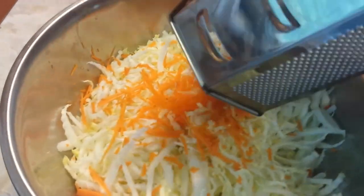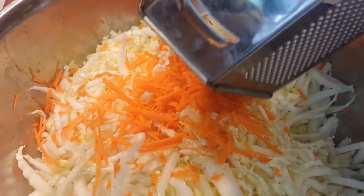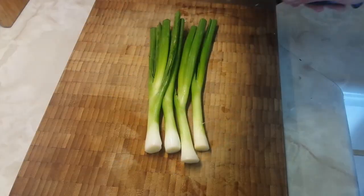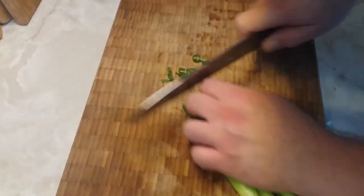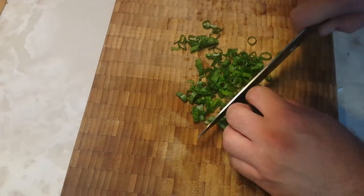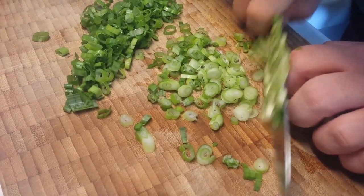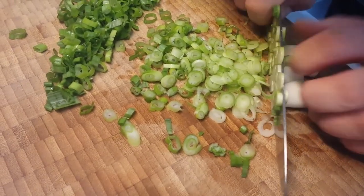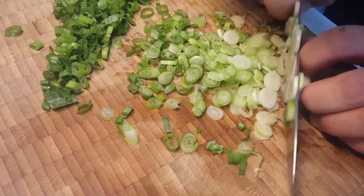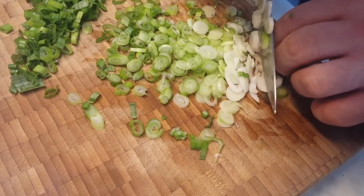For the carrots, if you have the really fine julienne on a mandolin you can use it, but it is much easier to use a cheese grater — just use the broad holes. It's just as good. You get nice thin little shoestring carrots. And then for our green onions we are just going to slice them nice and small, good fine rounds of green onions and we'll use the whole thing. It gives it a really nice variety from the green part all the way down to the slightly stronger whites at the bottom. And in it goes.